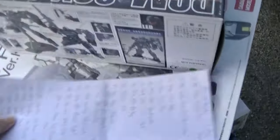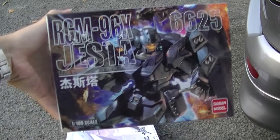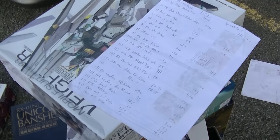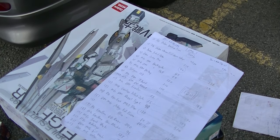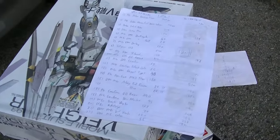We have the RGM Jestar Special, 1 out of 100 scale from Daban model. It's quite heavy for a small box. This one is about 70 ringgit, that means less than 20 US dollars. The seller is by the name of Jerry — nice guy, seems to be a nice chap.